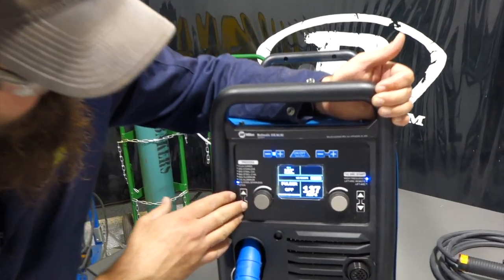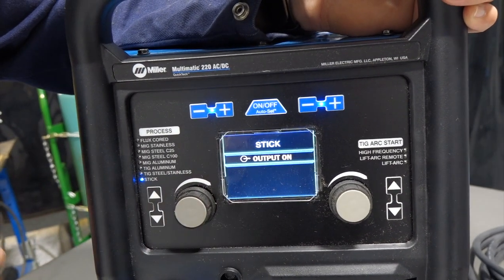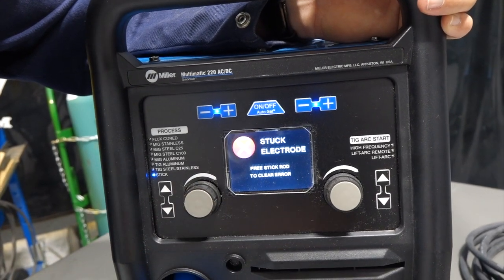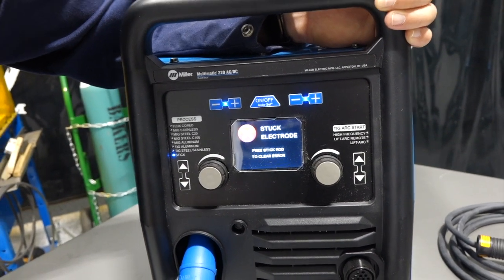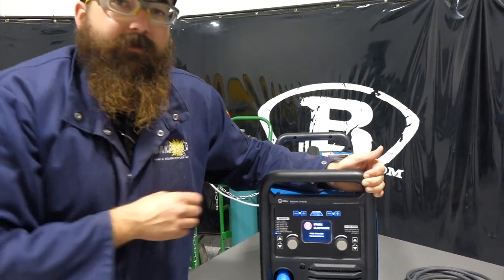We've also got our stick setting. Right now we've got the stinger hooked up and we're going to run a stick electrode with it. It's just giving us a warning because nothing is actively running, but there's nothing wrong with the unit. Let's give this thing a shot — I'll get my helmet on and we'll run through some welding.